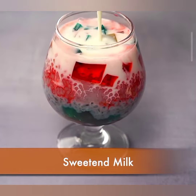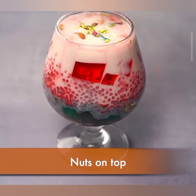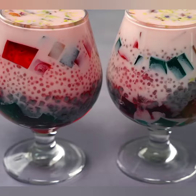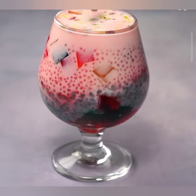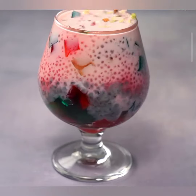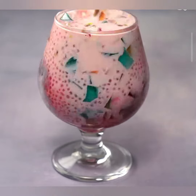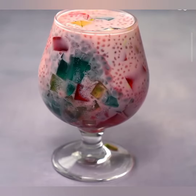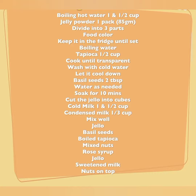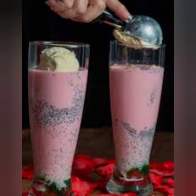And there you have it — a stunning and scrumptious tapioca faluda that's sure to impress your taste buds and your guests. Whether you are craving something sweet or looking for a visually appealing dessert, this recipe has got you covered. If you enjoyed this video, don't forget to give it a thumbs up, and if you're new here, consider subscribing for more mouthwatering recipes. Thanks for watching, and I'll catch you in the next video.